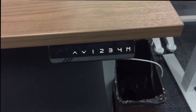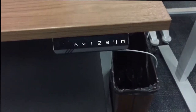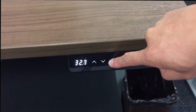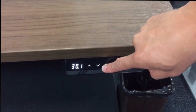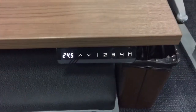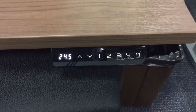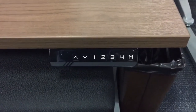When we get these desks and you preset them, you have to press and hold the number to get to the position that you want. So I'm going to try to find a way where you just press the button quickly and then walk away and it goes to the position you want without having to press and hold it.